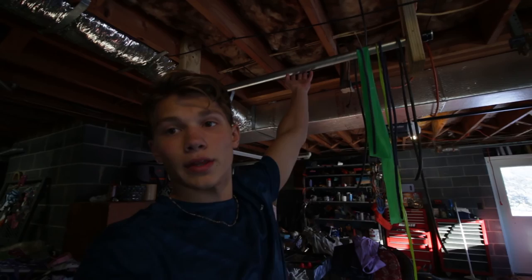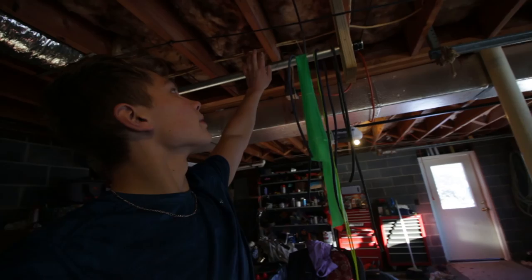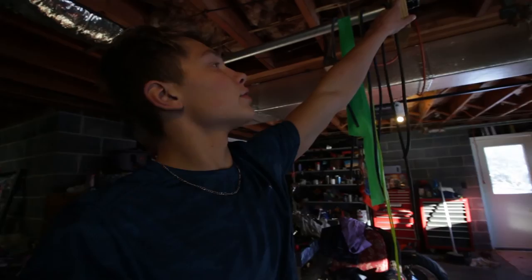Right over here I have my pull-up bar that I use on a daily basis. We connected it to the rafters up here and then ran a steel or aluminum bar through the wood and just drilled some screws through there to hold it in place — that's really all we did. You can look up other tutorials online on how to put a bar together.